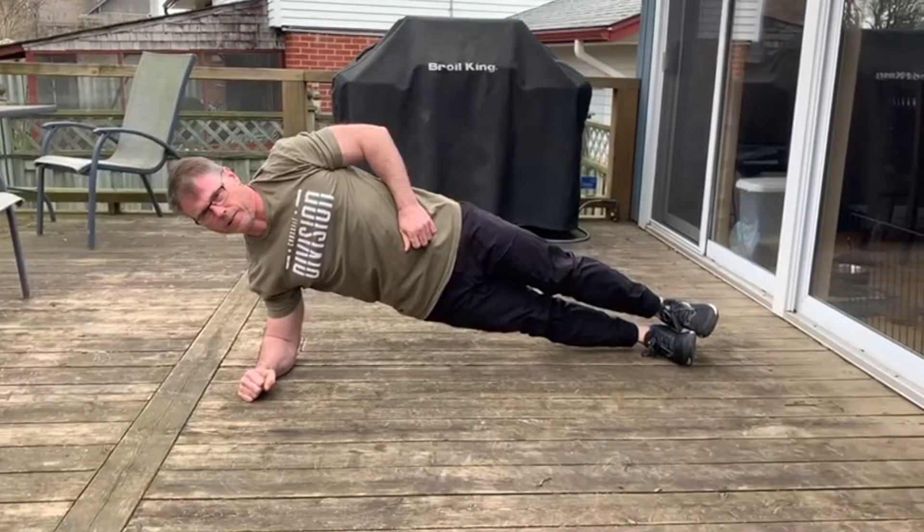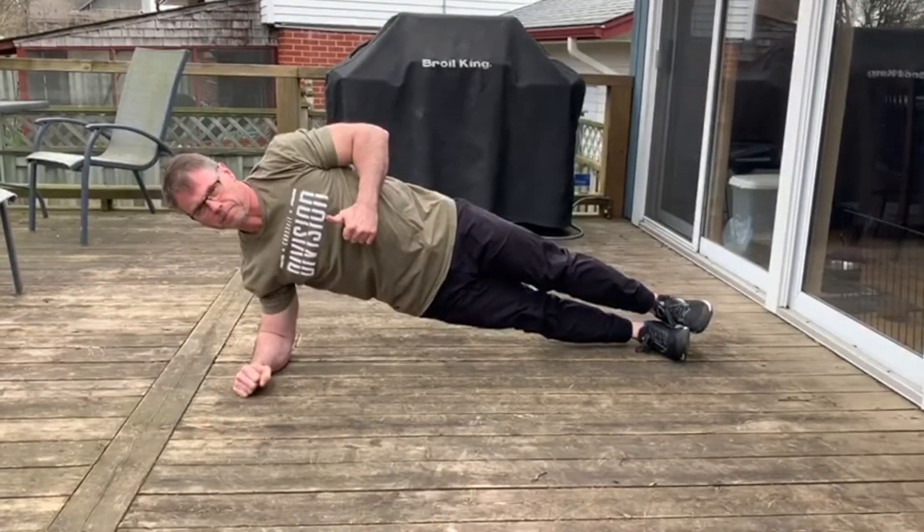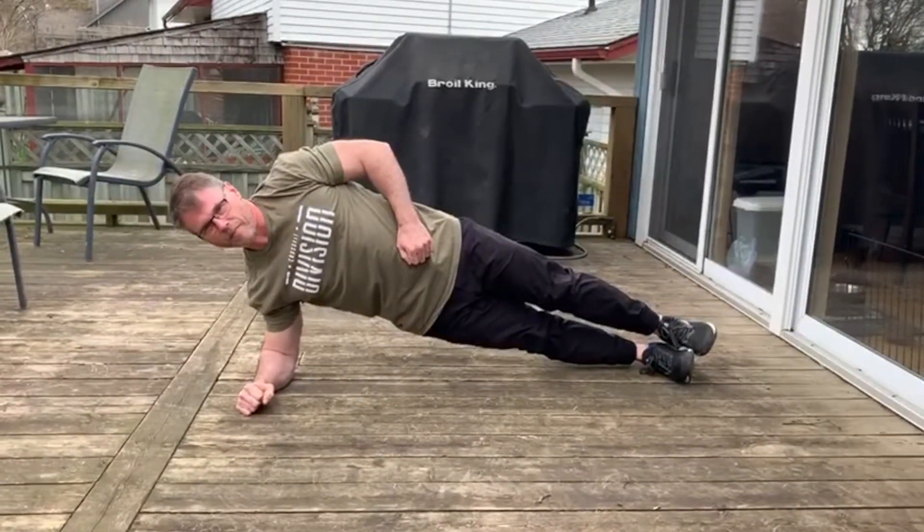For the 45 second plank holds, remember to breathe — that's the best thing I can tell you for plank holds of any kind.